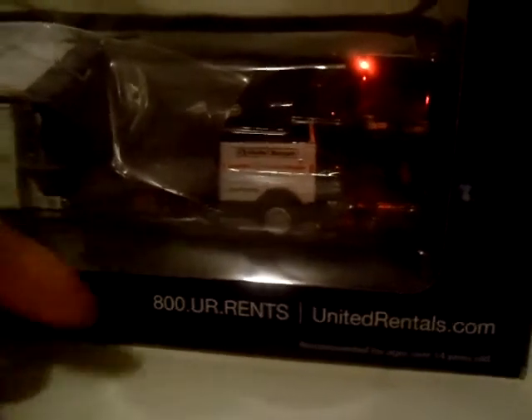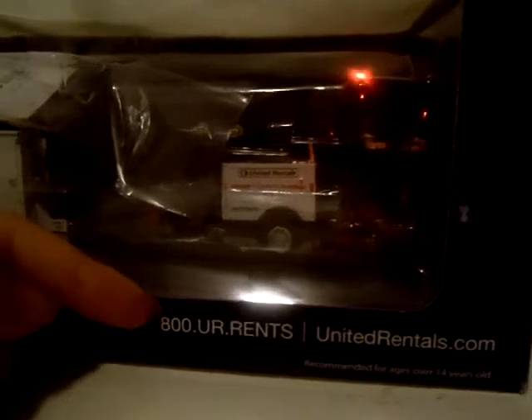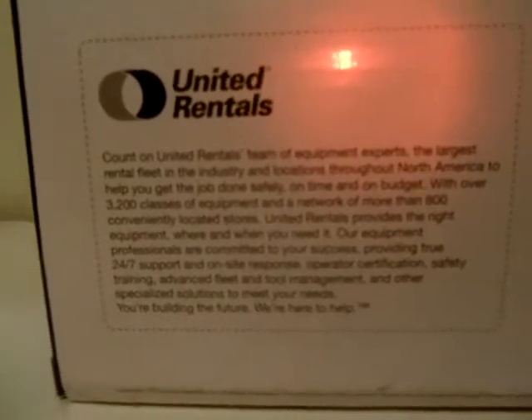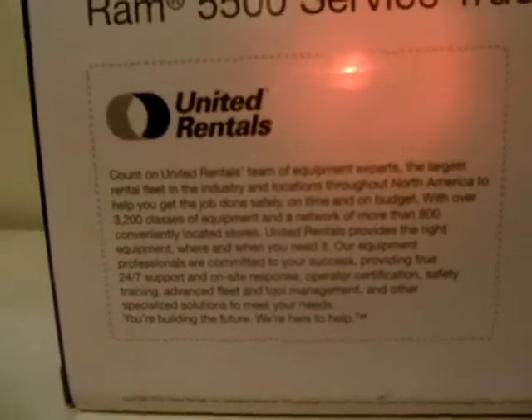This is their phone number and this is their website - 'building the future, we're here to help.' Here's the Ram 5500 heavy-duty and the story of United Rentals. Feel free to pause and read it. Same goes for Chrysler and Magnum - you can pause to read all of them.